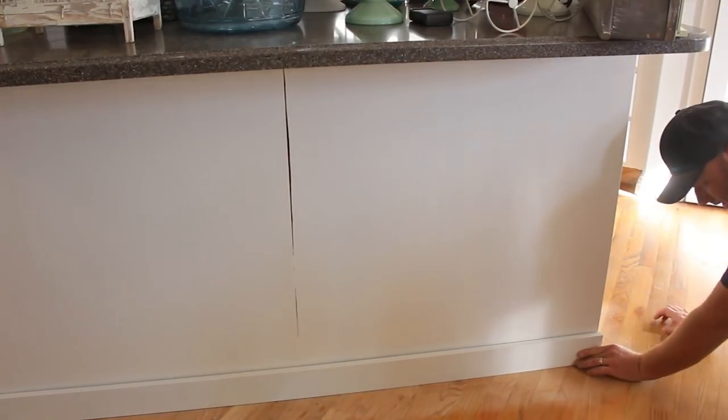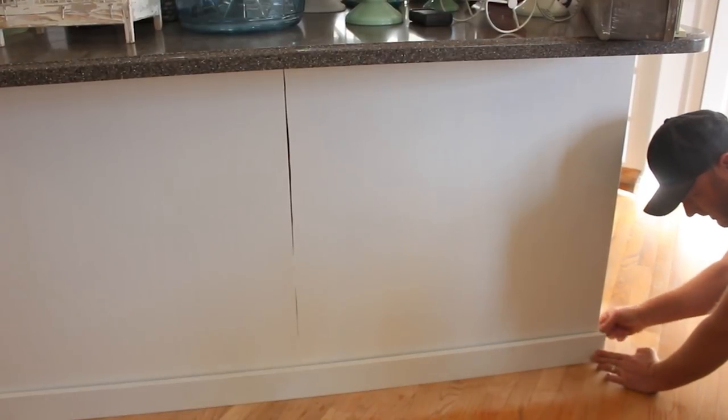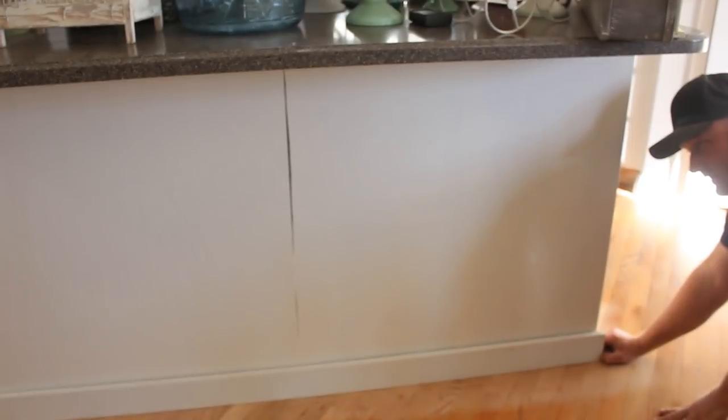First things first, I'm going to cut a 45 on this end here and then I'm going to mark over there where I need to do a 45 on the other end.